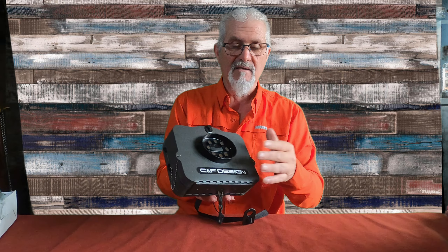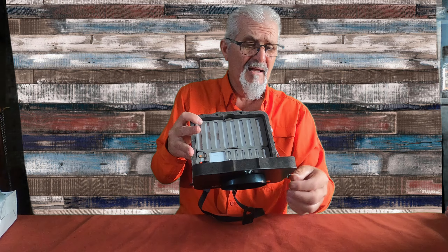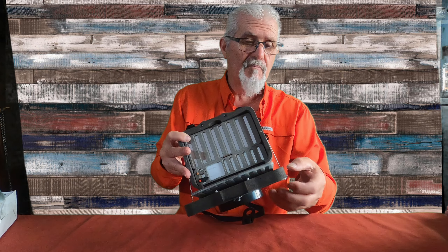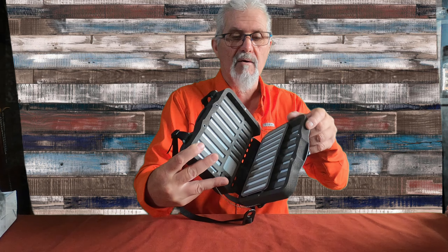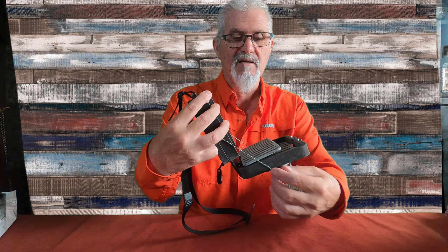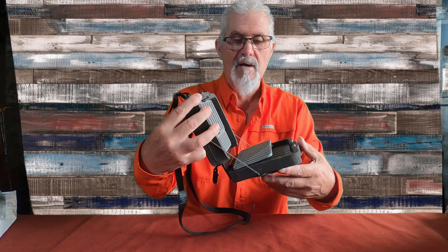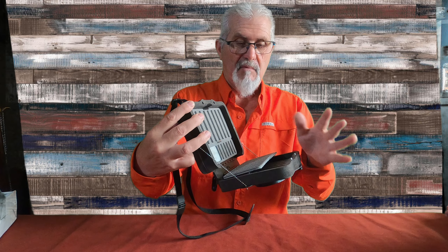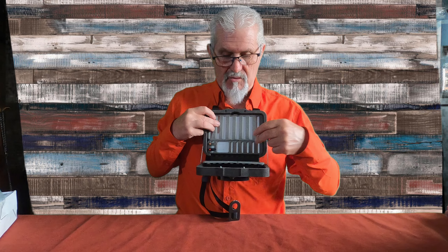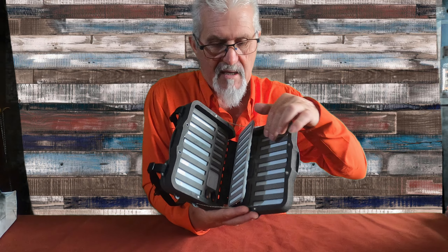Ahora vamos a la parte interior, que es la que nos interesa. Al abrir la caja tenemos esta cadenita que se puede regular, la sacas, la puedes regular más corta o más larga — la vais regulando como queráis, porque tiene para sacar y meter las bolitas, se puede regular. Al abrir la caja vemos aquí todo perfectamente. Vamos a ir por partes.